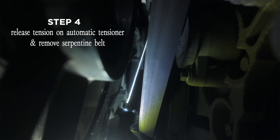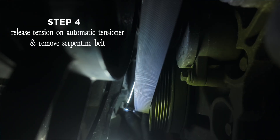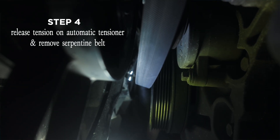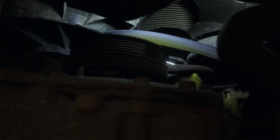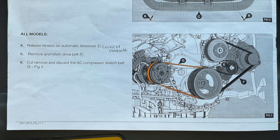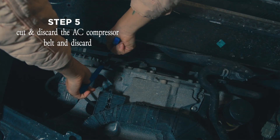You will then release the tension on the automatic tensioner for the serpentine belt. To do this, put a wrench on the automatic tensioner and turn counterclockwise — this will release tension and allow you to slip the belt off. This was one of the more difficult parts of the entire installation; it was such a tight squeeze that it was really hard to get a good video, but the diagram shows better where the belt is located.